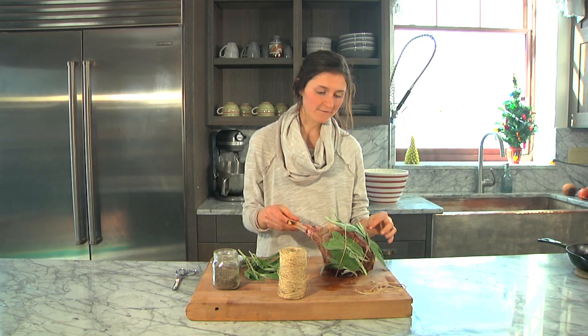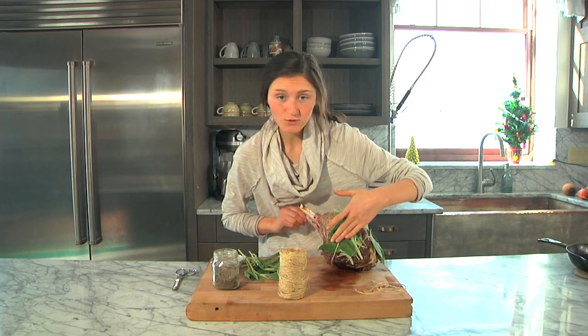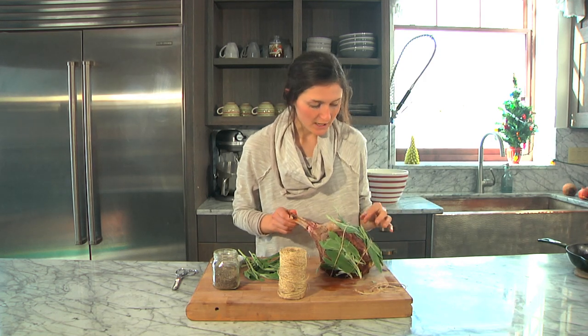I have my rib roast all secured here with some kitchen twine and some fresh sage, and it's good to go. We're ready to throw it in the oven. I'm just going to get a roasting pan and we're going to add some onions and some red wine to keep this beef moist, and then we're just going to throw it in the oven.